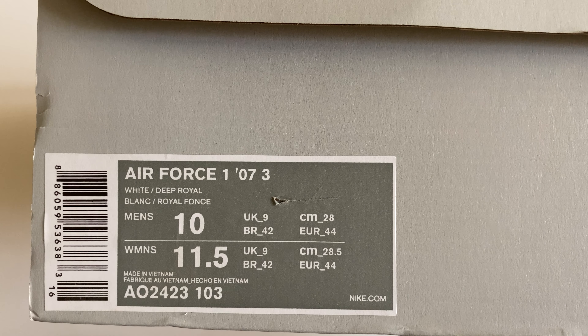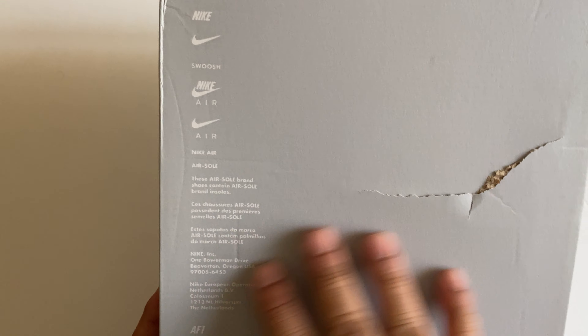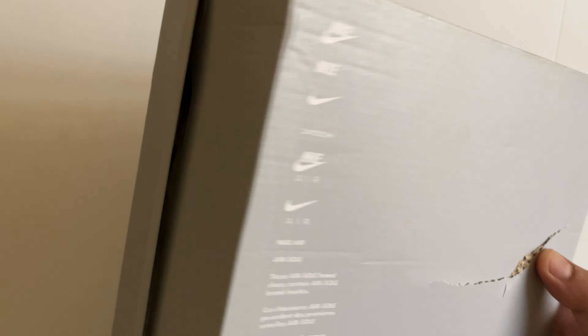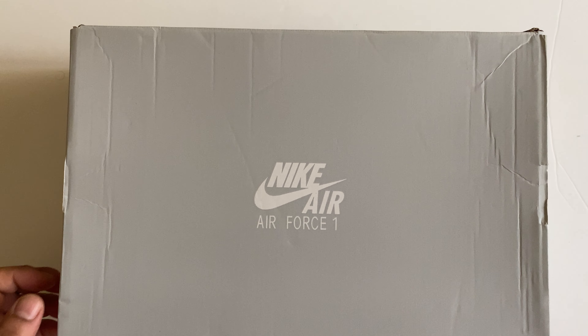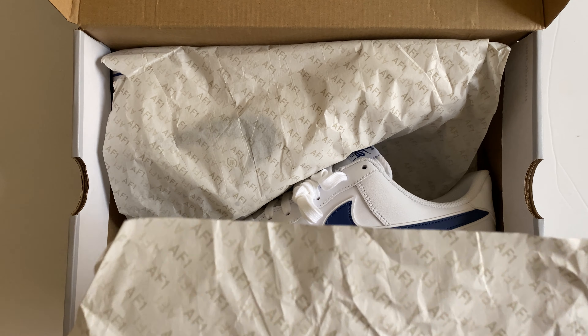We are unboxing the Nike Air Force 1 073 in a white and deep royal blue color. The box is in gray color and is a little bit damaged. However, the Nike logo and Nike Air are written on it, and you can see Air Force 1 written at the top of the box.